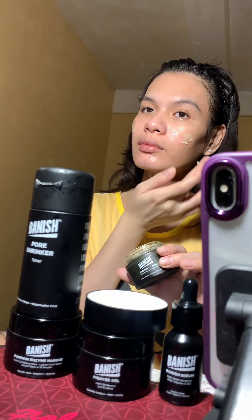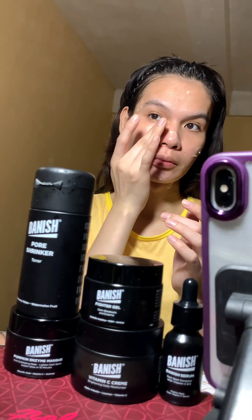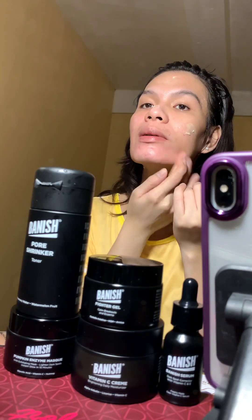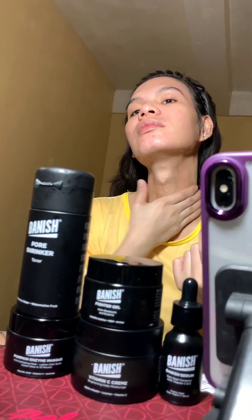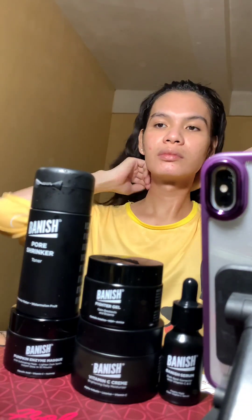Next is the Banish Vitamin C Cream, which is a brightening moisturizer. I use this every day, morning and night, just to keep my skin well-moisturized and hydrated — plus it brightens your skin, especially if you have hyperpigmentation, melasma, dark spots, or pimple marks. This product is perfect for dry to normal and combination skin, but if you have very oily skin, I would recommend the Banish Serum instead, as it gives just enough hydration without being too heavy.